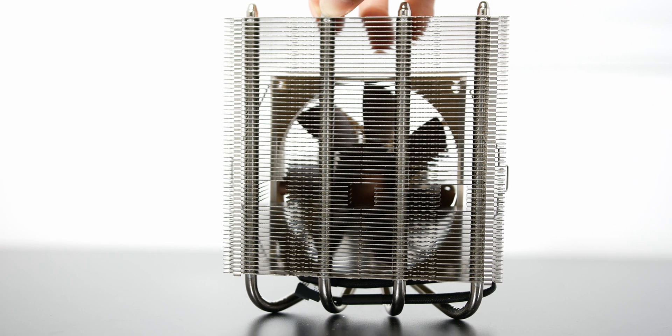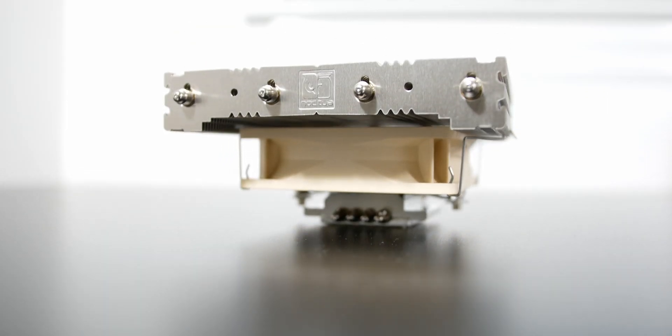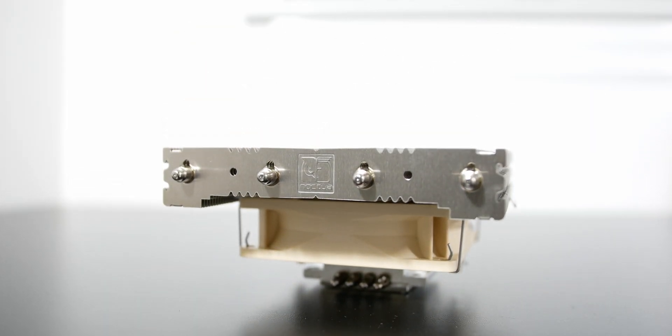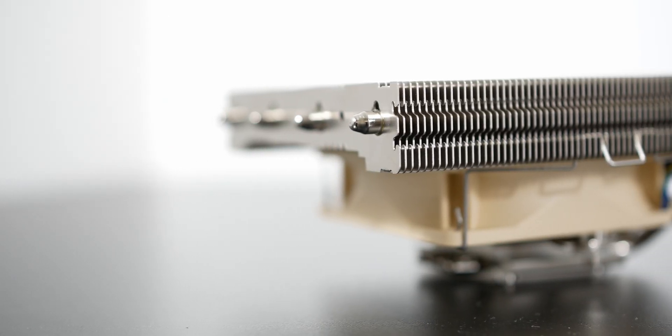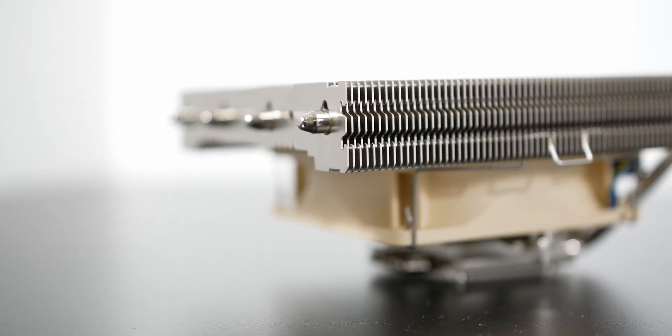So this cooler is actually fairly quiet even at 100% load — I'll talk more about that later and show a sound test. In some ways I feel like a 120mm or larger fan might work a little bit better because the 92mm fan doesn't cover the entire heatsink, but based on the performance of this cooler I don't think it matters too much.